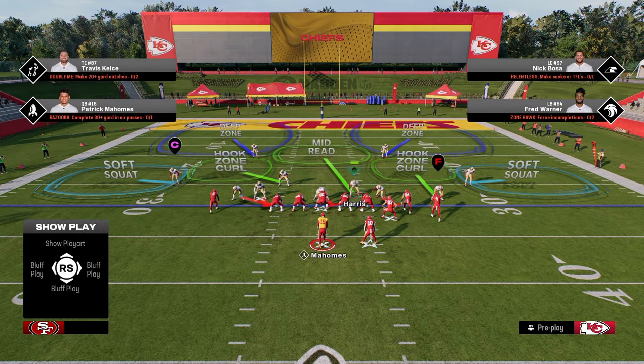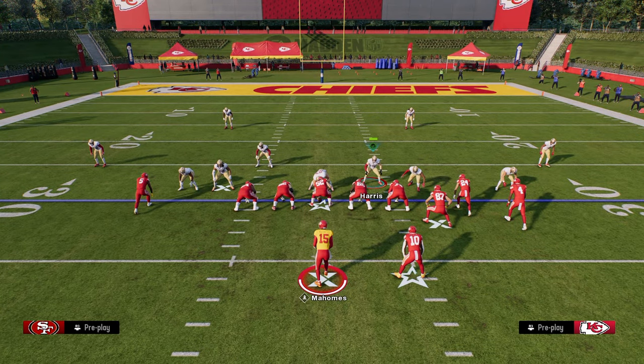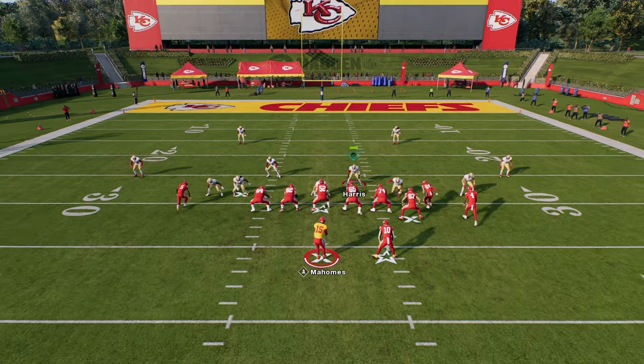The setup for the blitz is very simple — it's only one step. All we're going to do is hit R1 twice. Literally hit R1 twice, and that's pretty much the blitz setup. Then you just want to run down with your user.